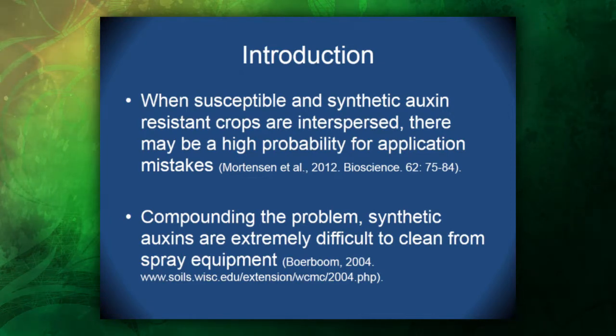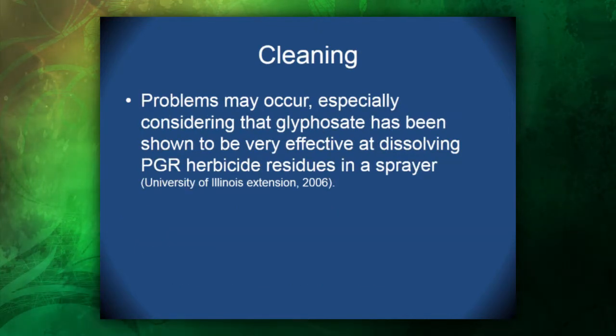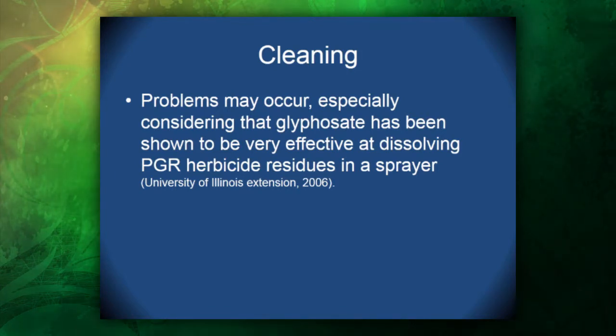When we have these susceptible and synthetic auxin-resistant crops interspersed, there may be a high probability for application mistakes. And to compound that problem, synthetic auxins are extremely difficult to clean from spray equipment. These problems may also occur especially considering that glyphosate has been shown to be very effective at dissolving plant growth-regulating herbicide residues in a sprayer, on a sprayer, and around a sprayer.